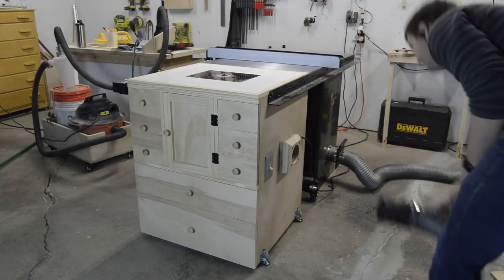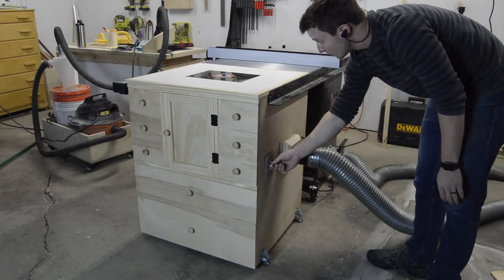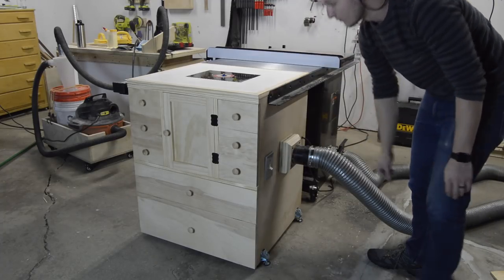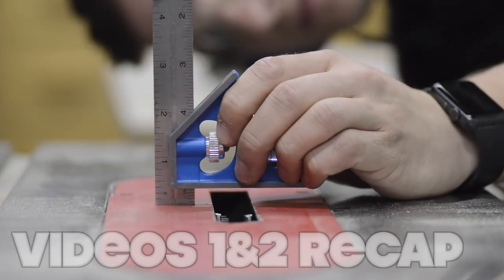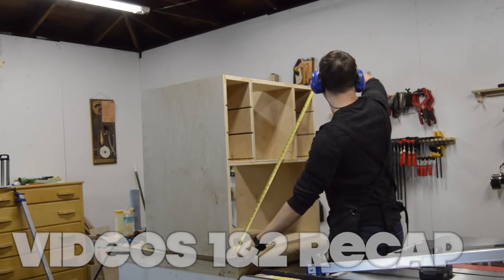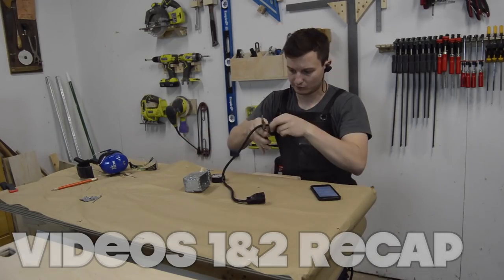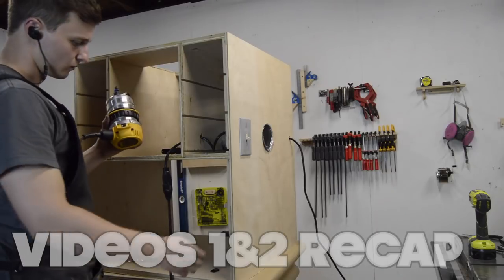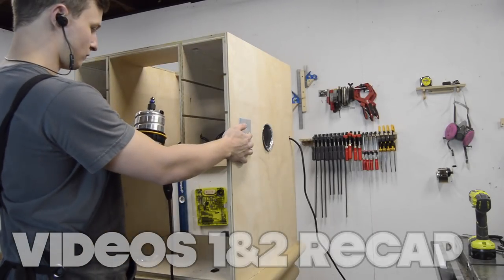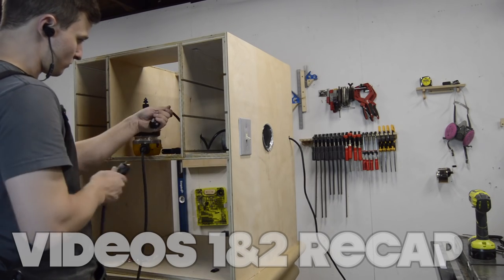This is the final video in a three-video series showing how I designed and constructed a router cabinet that is built into the extension wing of my table saw. In the first video I covered the cabinet base construction, the electrical wiring, and the dust port installation, and in the second video I covered the design and construction of the drawers and swinging cabinet door. If you haven't seen those videos yet you may want to check them out before watching this one. I'll put a link to both videos in the description below.